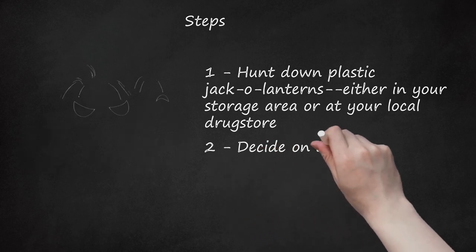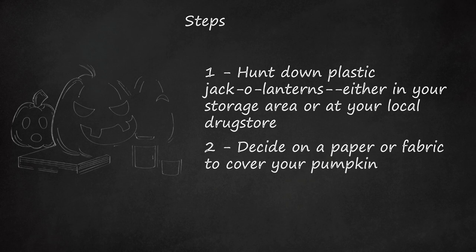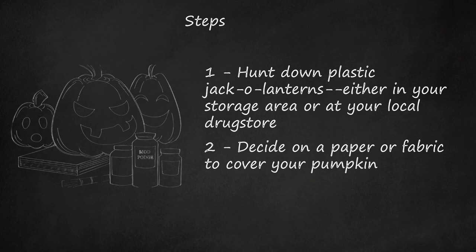Step 2. Decide on a paper or fabric to cover your pumpkin. It's fun to re-purpose something sitting around and used at your home: decorative napkins, tissue paper, newsprint, book pages, gauze, or fabric.